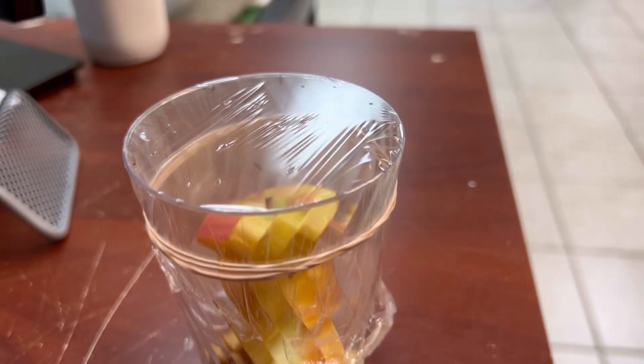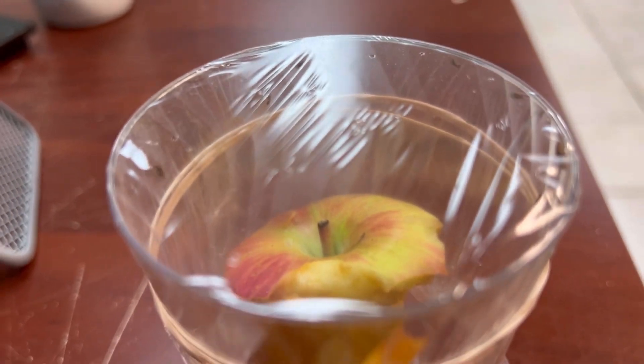Oh yeah, don't forget the apple core! We'll go from the top here — a partially eaten apple. That's all you need for your fancy schmitzy high-tech gnat catcher. I don't want to see it — go in the little hole, come on now!